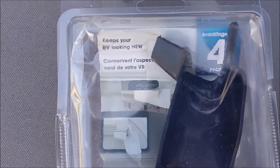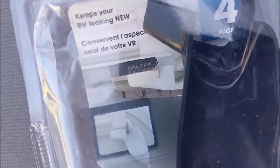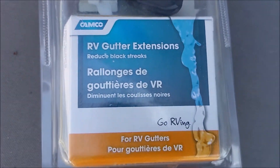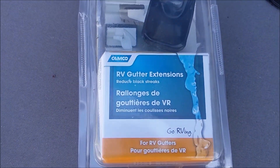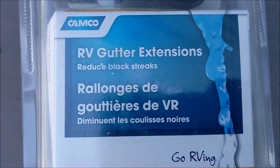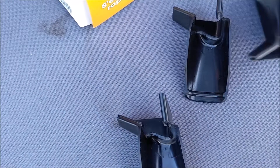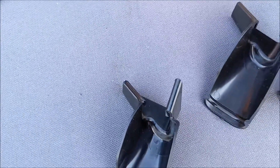These are what I have — a pack of four, got them on Amazon. They're clipped and cost about twenty-three dollars, which is double what the regular OEM replacement gutters cost. These are by Camco. As you can see, there's a right and there are two lefts, marked with an L and an R.